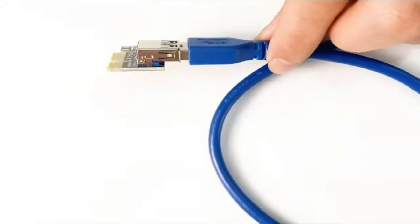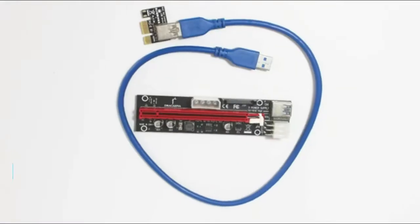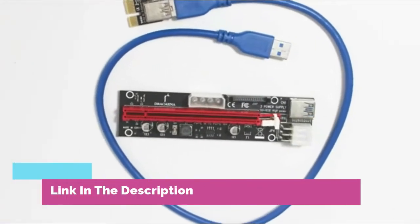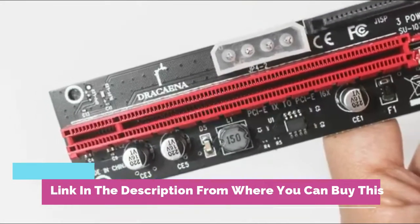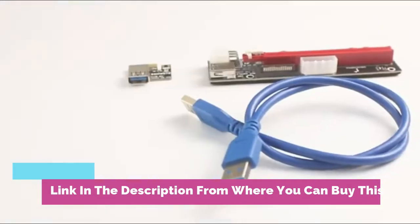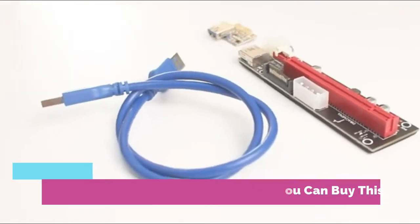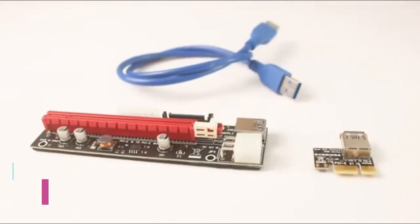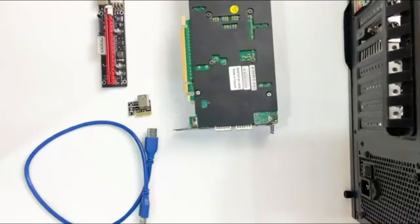60 centimeters USB 3.0 extension cable for flexible graphic card connectivity. Extends PCI Express x1 slot from motherboard to PCI Express x16 slot. Power supply options: PCIe 6-pin, Molex, or SATA. Three solid capacitors improve power stability to GPU and prevent interference; coil unit added for absorbing electromagnetic waves.